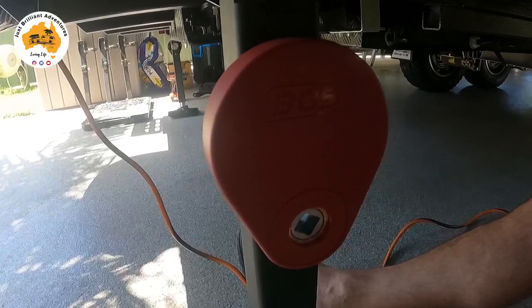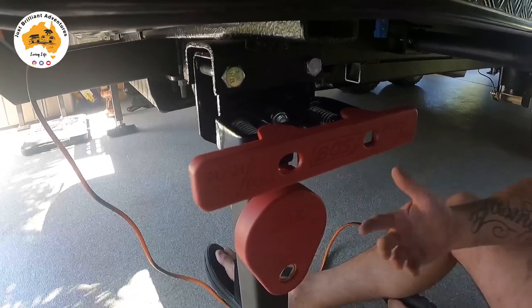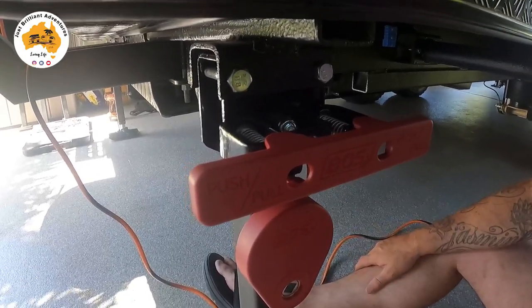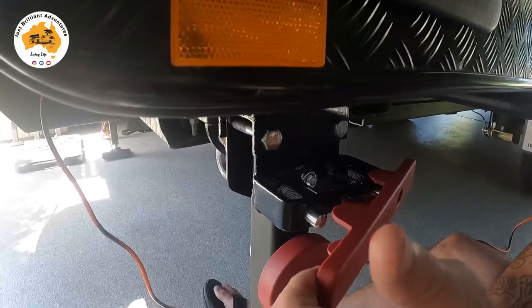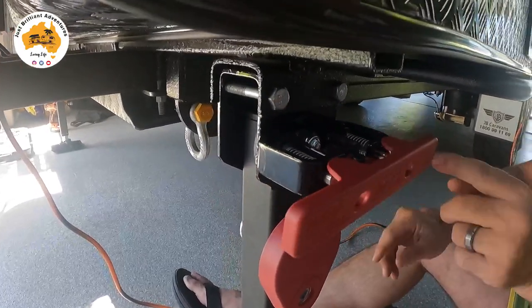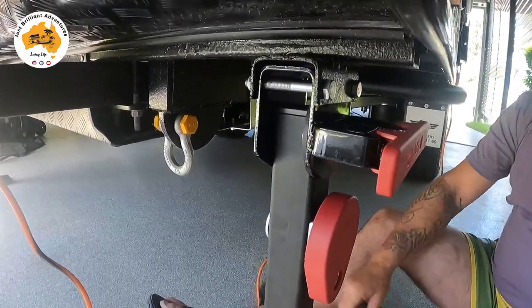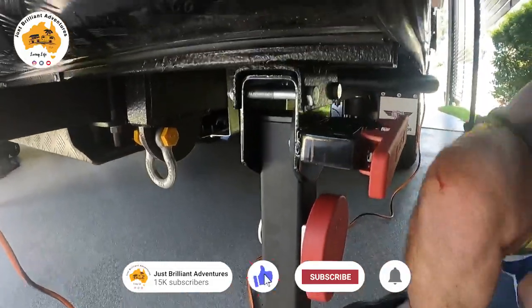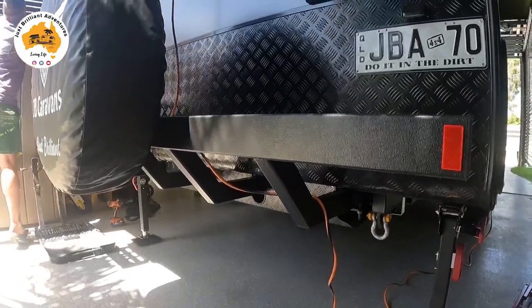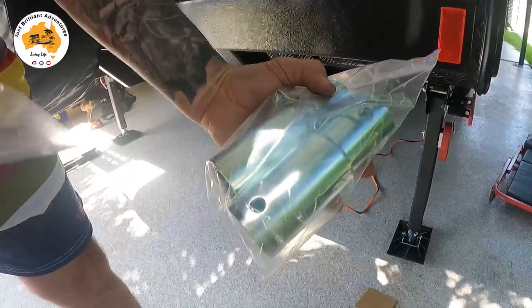Simple as that. Probably 10 minutes per leg, so if you've got the right tools and you're quick, 30 minutes to change all your legs and the van will be a lot better off for it. You can operate it from either side — pull it that way or push it that way. It tells you on the front: push or pull. That's locked in.